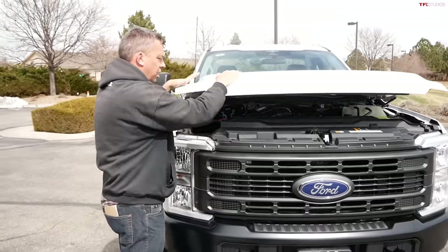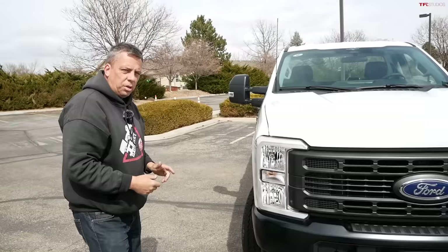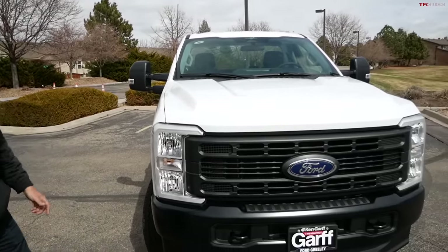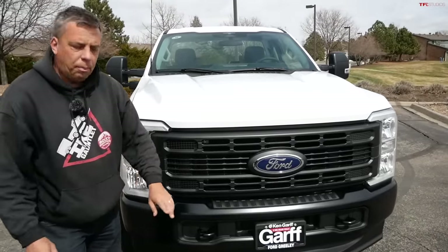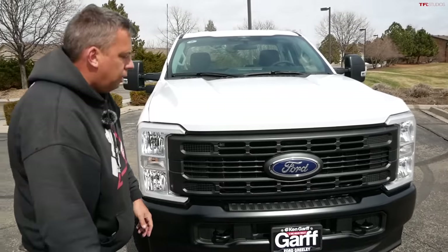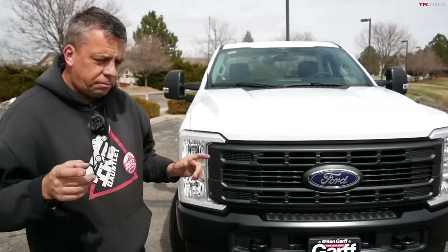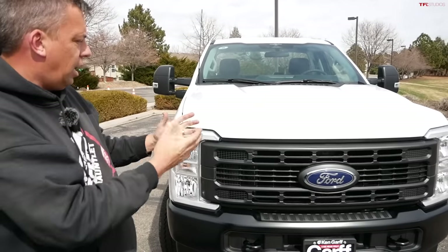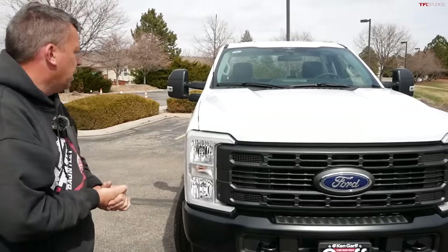The 7.3-liter engine is still available at an additional cost. This is a fleet truck, so it's more affordable — that's why I'm doing this video. This video would not be possible without our friends at Ken Garff Ford at Ford Greeley, and especially John Wienicke — thank you, John, for helping me get my hands on this truck.